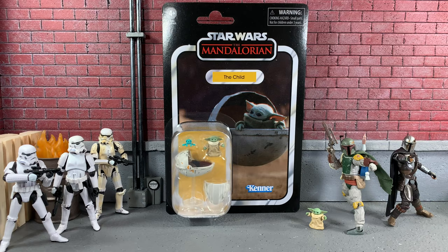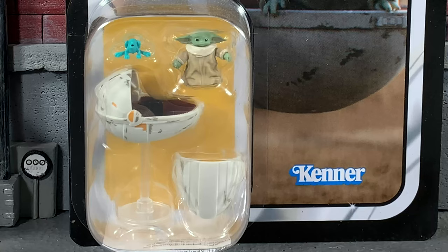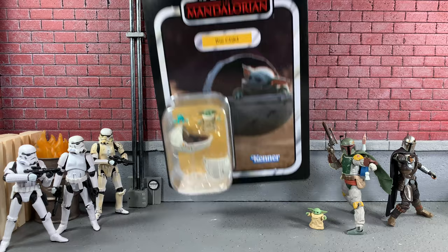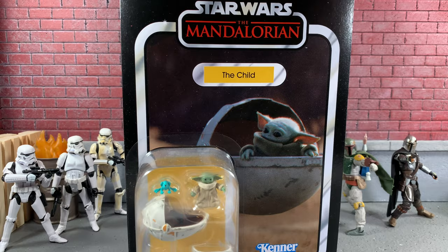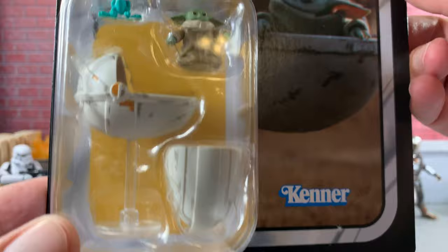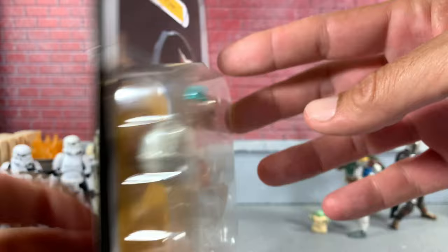But we are here for Baby Yoda. As you can see, he comes with his pram. He comes with a little frog that he eats on that planet where they meet Cara Dune. And of course the package looks absolutely awesome. This is where they fight the Mudhorn — or maybe not exactly, but it definitely reminds me of that scene. It says Kenner down there on the bottom. He looks super cute, and the pram looks like it has a lot of detail going on in there.